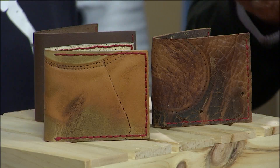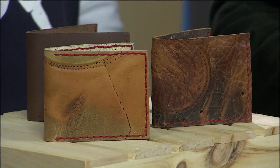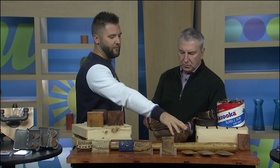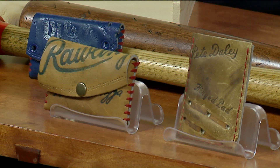Let's talk money, since it's a wallet. The billfold wallets are $95, the snap wallets are $65, and we have two different styles of slide-in: without the money clip it's $50, and with the money clip it's $55.